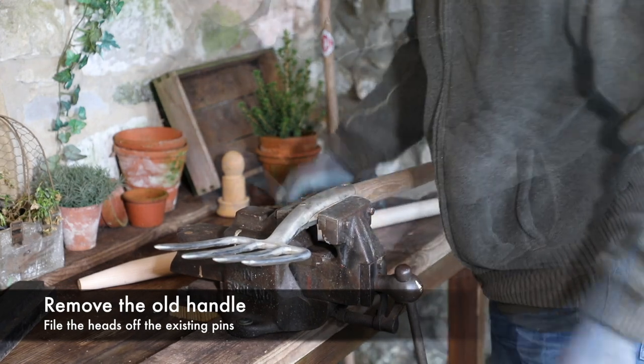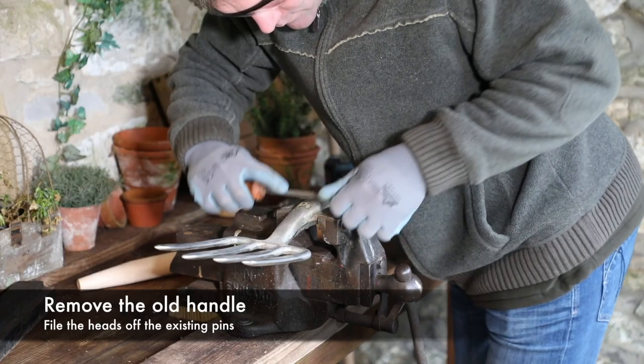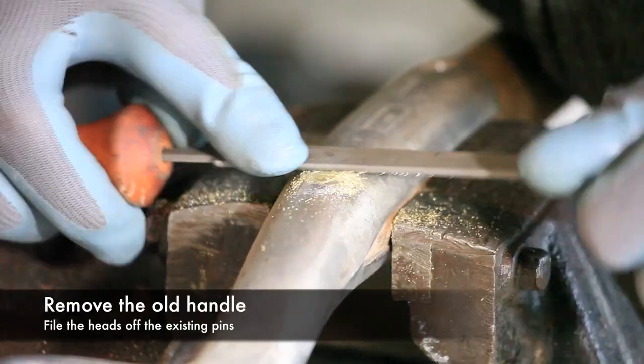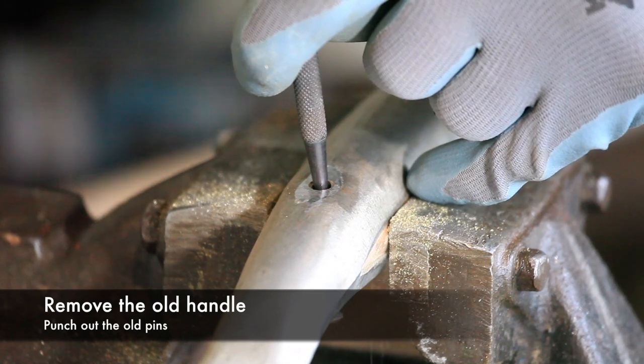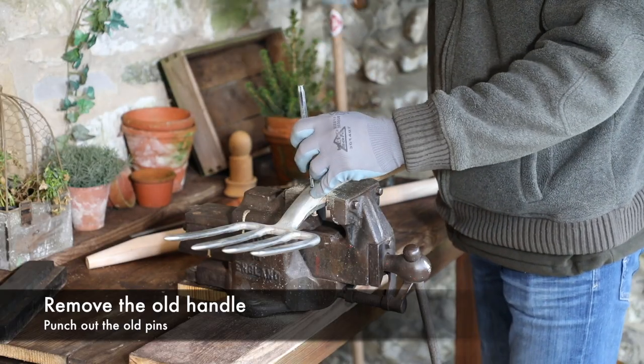Clamp the tool securely in a vise and using a file, remove the head of both of the existing pins. Using a centre punch, start to knock the pin through the handle. Then using a longer punch, knock the pin out completely.